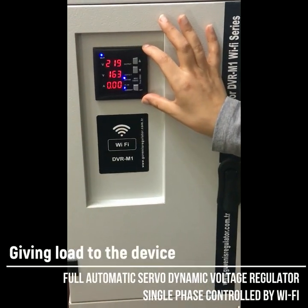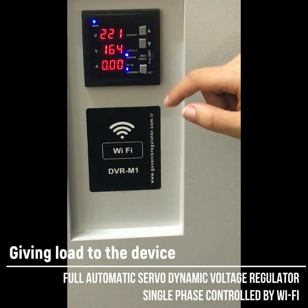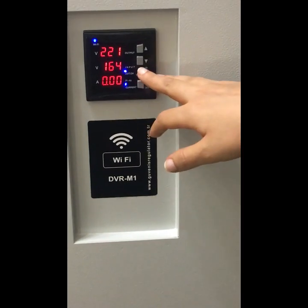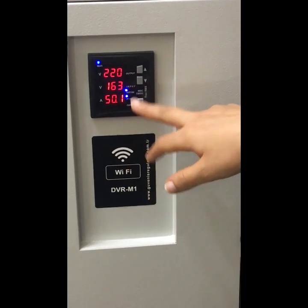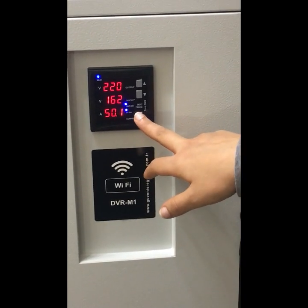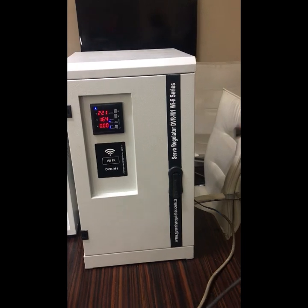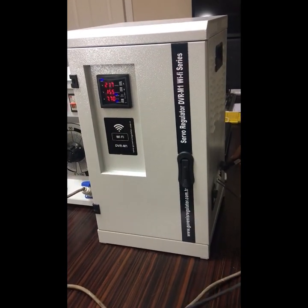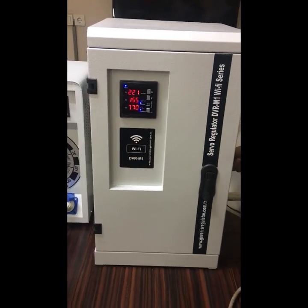The multimeter screen is now showing the output and input voltage coming from the mains, and the current. The current is zero because there is no load. To show the frequency, we click on this key — it is 50 Hz. To come back to the current view, it is zero. Now I'm going to apply a load to my stabilizer. As you can see, the current has changed.